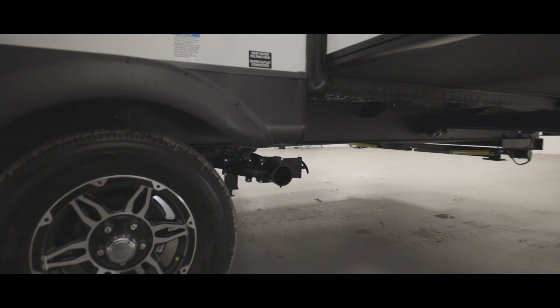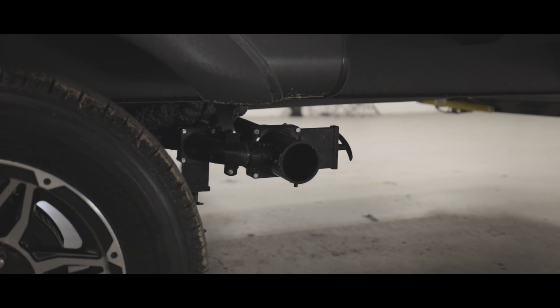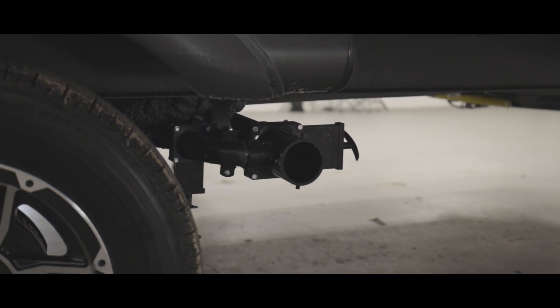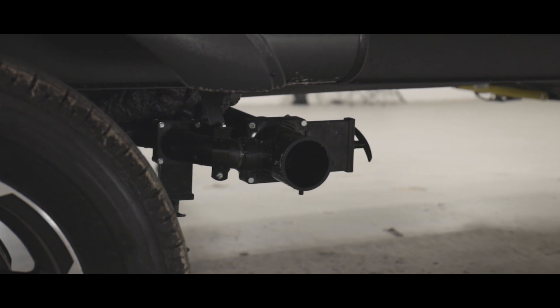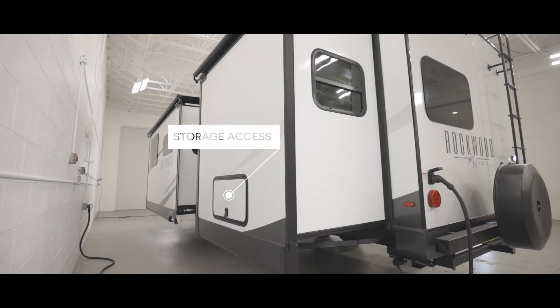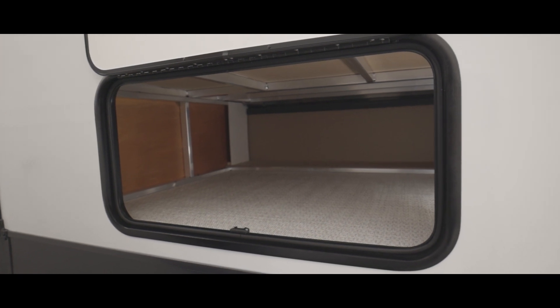Right here behind the tires is the drain point for the remainder of your gray and black tanks. Reminder that you should put enough water in your black holding tank to cover the bottom of the tank to keep stuff from piling or getting stuck at the bottom. Here behind this door we have access to the storage located under the bed — we wanted to make sure to give you as much access to it as possible.